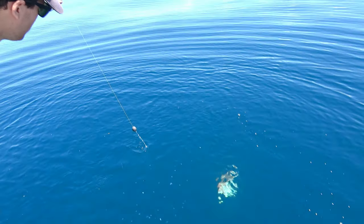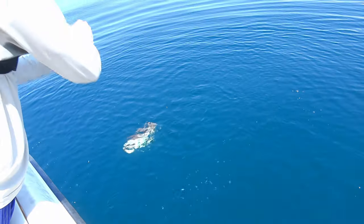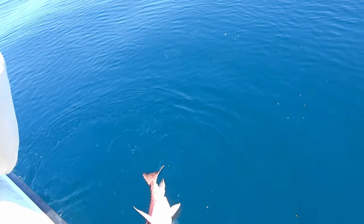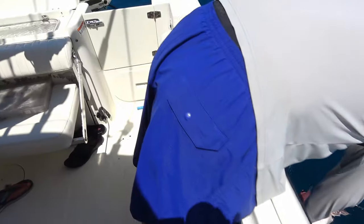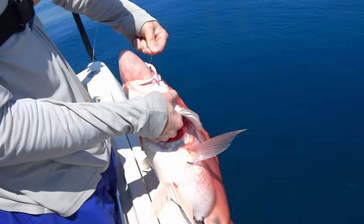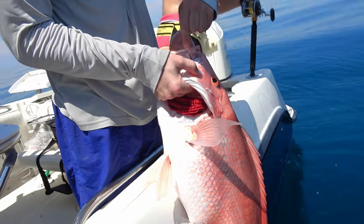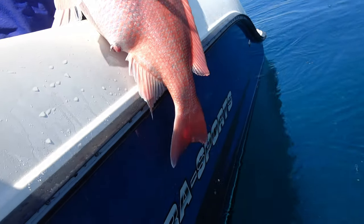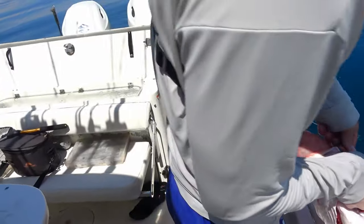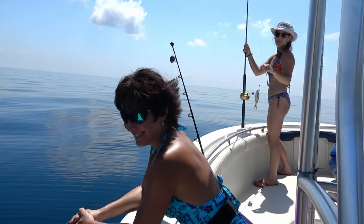You can buy it factory standard and use it right out of the box, or you can tweak it and have just that extra edge of performance. The clips here display both the rod and reel in full action and show why we love it on our boat.